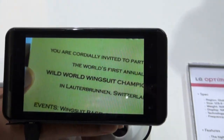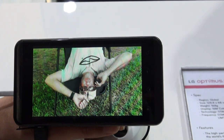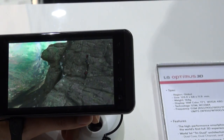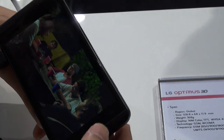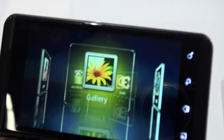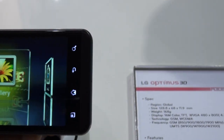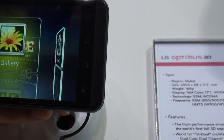Could you show us the cameras at the back which capture 3D content? Can we see the back of it? On the front we have the speaker grill. Is that a front facing camera? It's a front facing camera. Asphalt 6 is a racing game running on it. And it's got 4 capacitive buttons on the bottom.